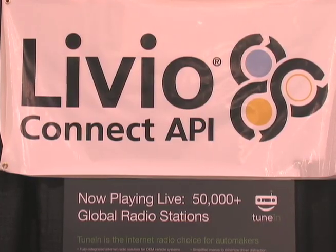Hey, this is Jake Siegel here at Telematics Update 2011, showing you some new products from Livio Radio. This year we have a great new product I want to talk to you about — it's called the Kit from Livio Radio.